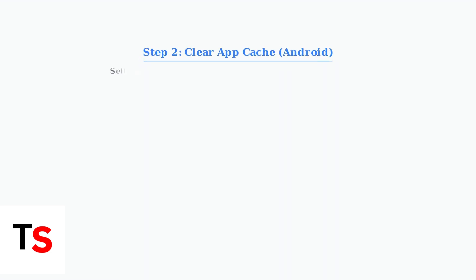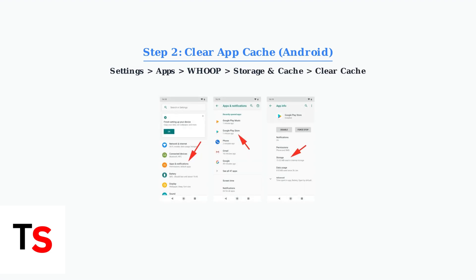On Android devices, clear the WHOOP app cache by navigating to Settings, then Apps, select WHOOP, go to Storage & Cache, and tap Clear Cache. This removes temporary files that may be causing sync issues.